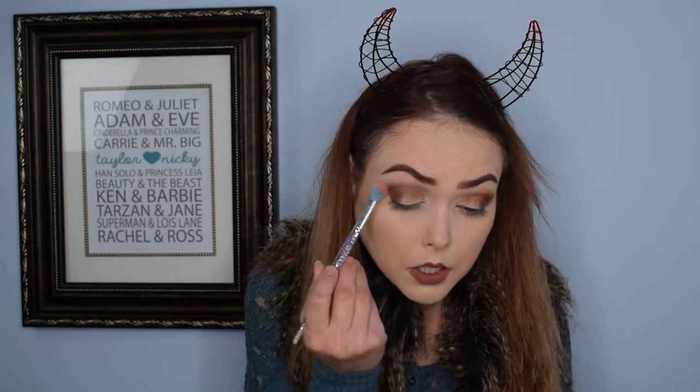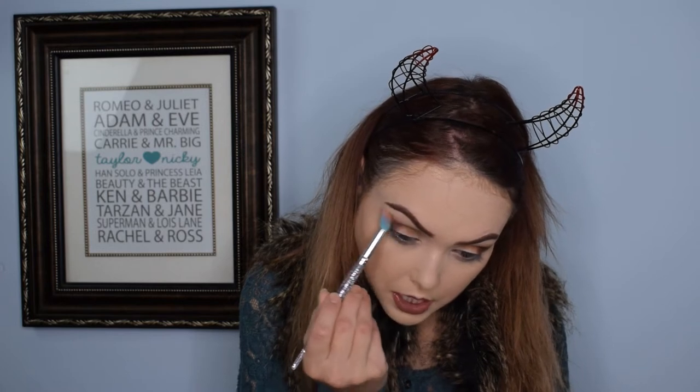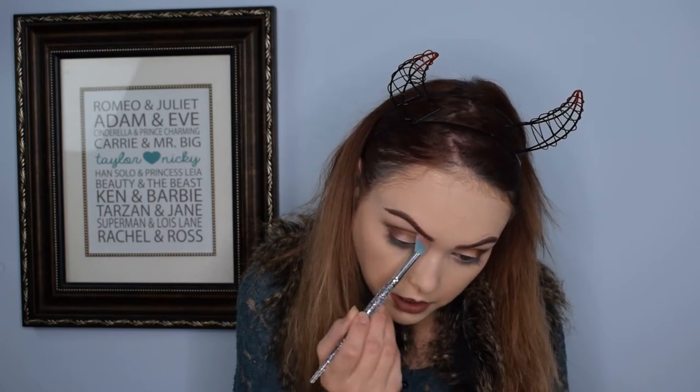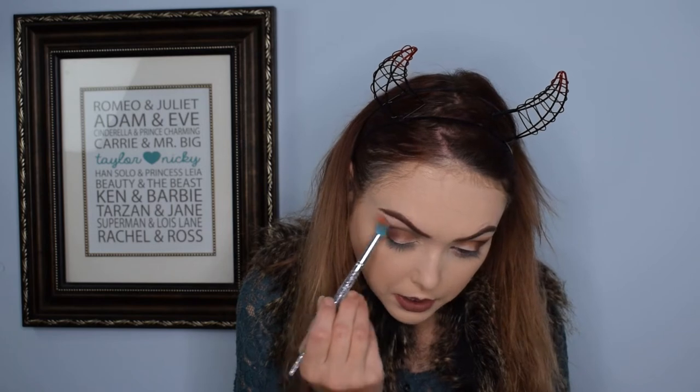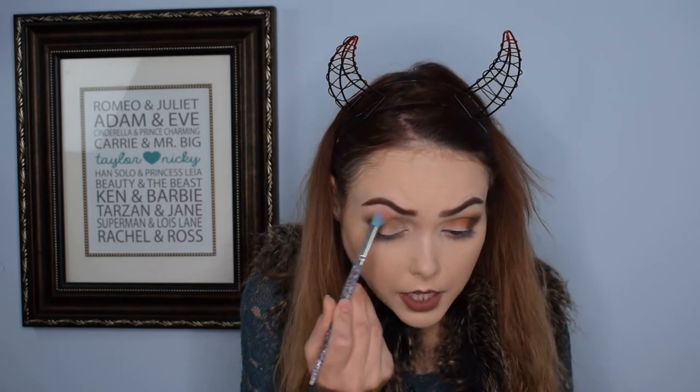I'm going to go in with 'Sage,' which is a very lovely green color — obviously by the name it makes sense. It's a light, almost kind of pastel-y green. I'm going to use that just above this one to give it a little bit of color. I don't want to overwhelm it with green because I'm wearing blue today, but I think just a subtle hint of it will kind of play off the blue I'm wearing. I'm not normally super concerned with making my eye makeup clash — I kind of wear whatever I want on my eyes.